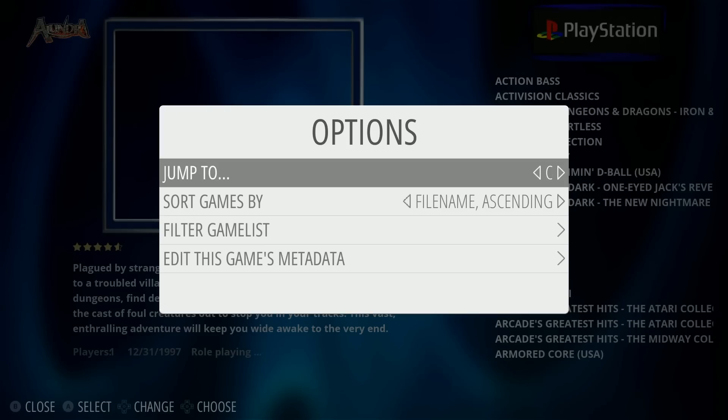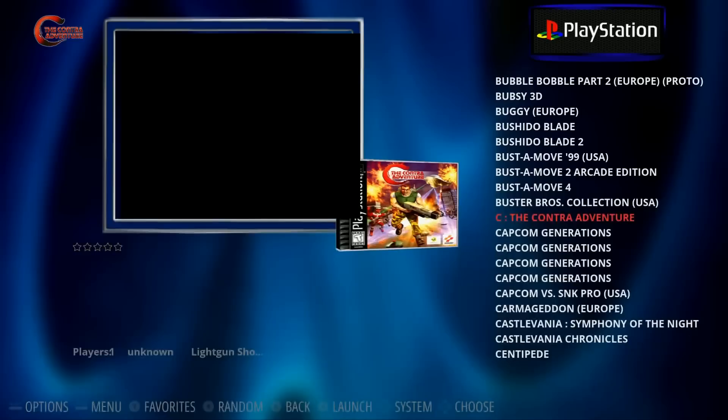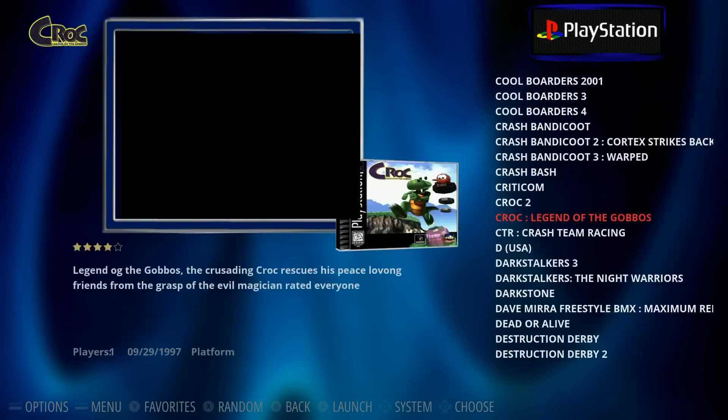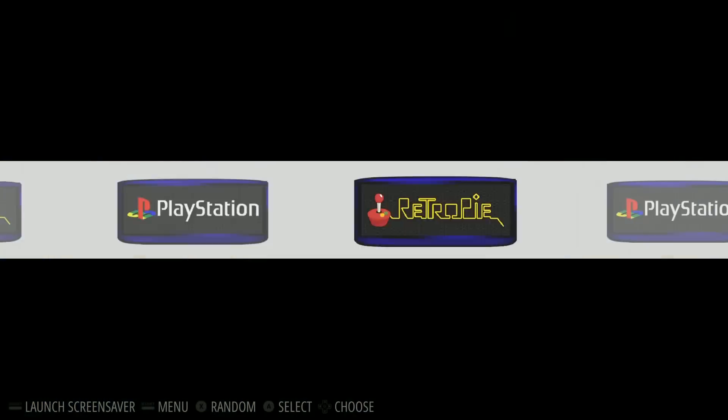Cool thing about Emulation Station — you can hit Select, go down, say you want Crash Bandicoot, just go over to C. And there you go: Crash Bandicoot 1, 2, and 3. No hacking required, just working out of the box.